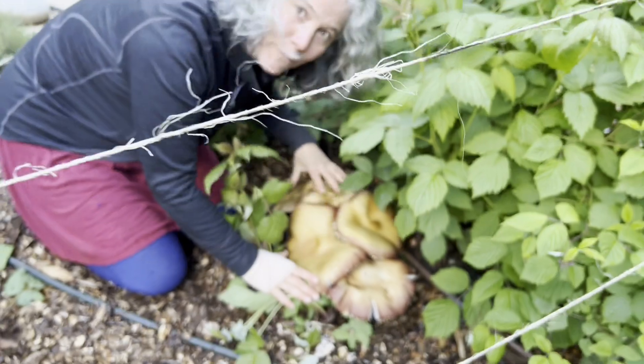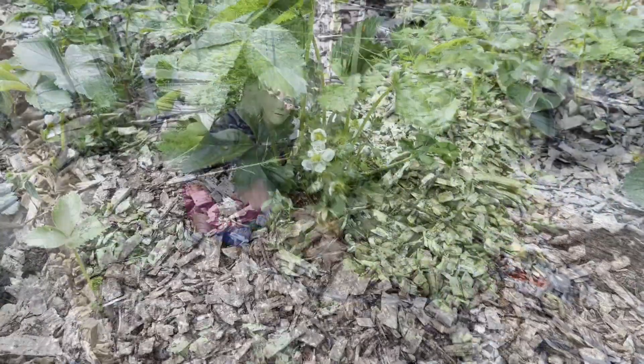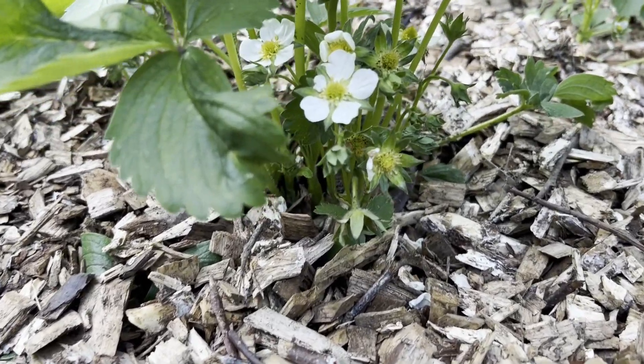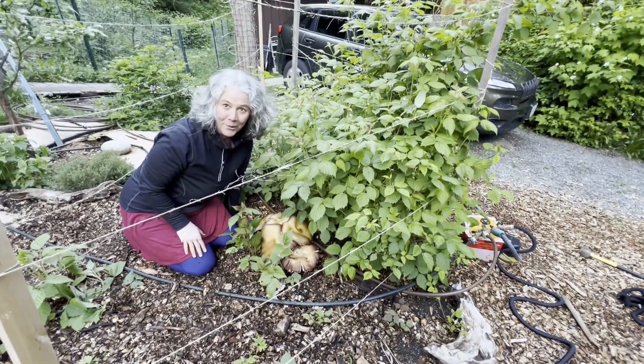That's a lot of food from one little patch and I'm gonna have tons of it all around the base of my fruit trees and my strawberry patch, my raspberries. I'm even going to plant it amongst some of the annuals I'm growing this year.